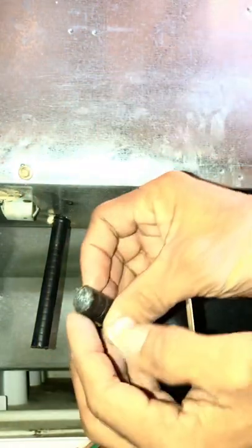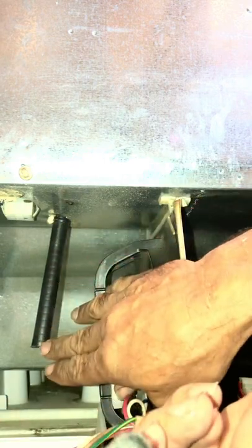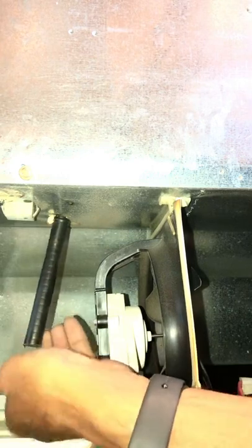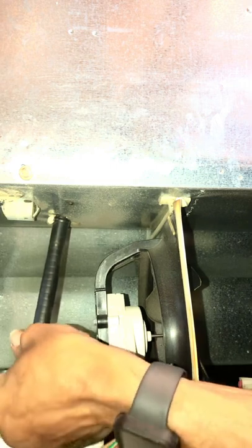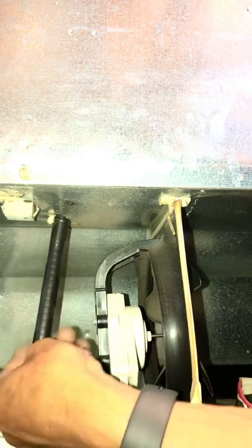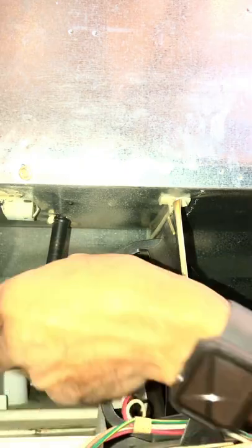Make sure you don't have a lot of debris sticking in there. As water is falling, you want it free to flow with nothing restrictive. Over time, bacteria, mold, and buildup can cause backing up, so you don't want any of that in there.